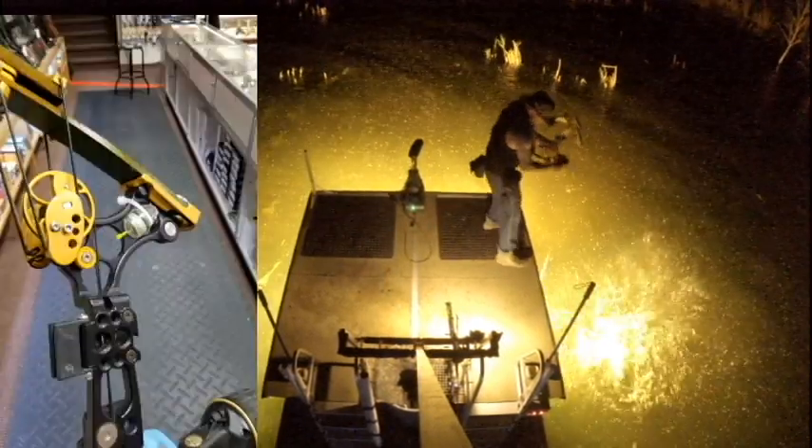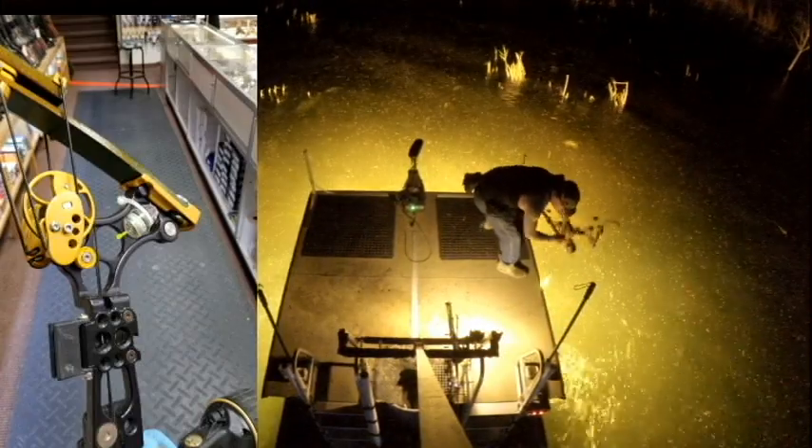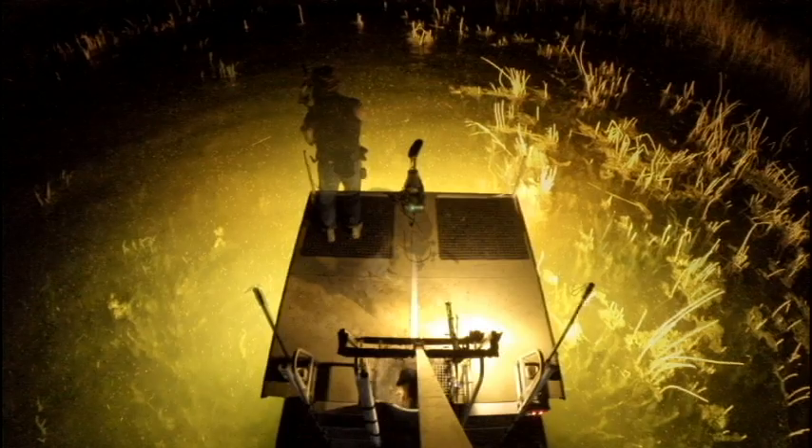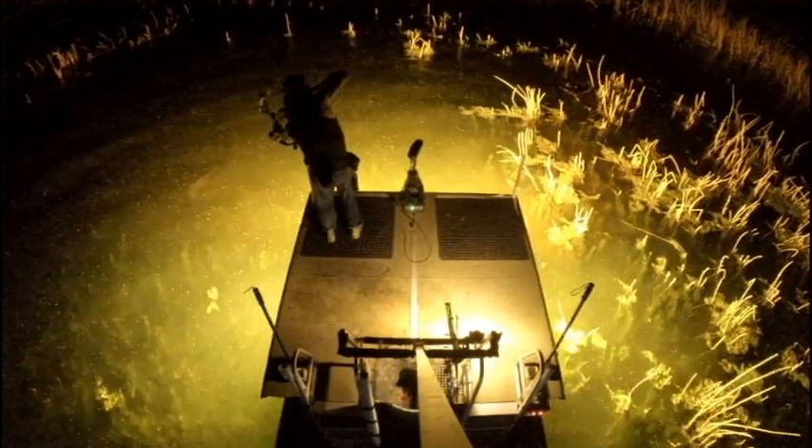At the top of my bow, I end up zip-tying a water-activated strobe light. These things can be inexpensive, anywhere between $5 and $15. But by God, if you dropped your bow in the water, it would be damn well worth it.